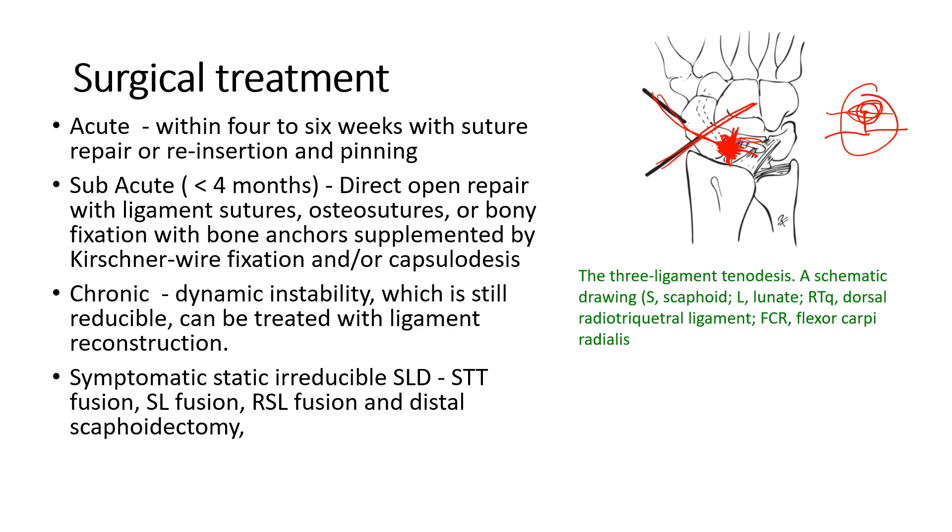When there is dynamic instability due to chronic injury, reconstruction is required. As shown here, the FCR tendon is pulled out through a tunnel in the scaphoid, pushed across to the lunate, and sutured into the lunate bone to provide a new scaphoid lunate ligament. The lunate is then stabilized through a hole in the lunotriquetral ligament to reattach on itself to provide stability, and the reduced fragments are held together by K-wire.